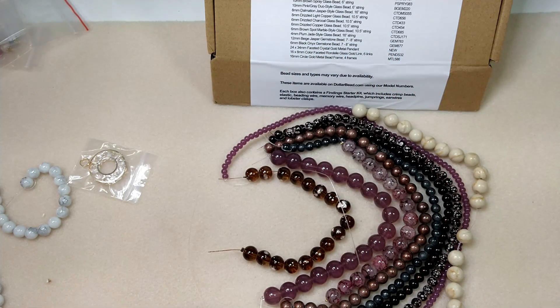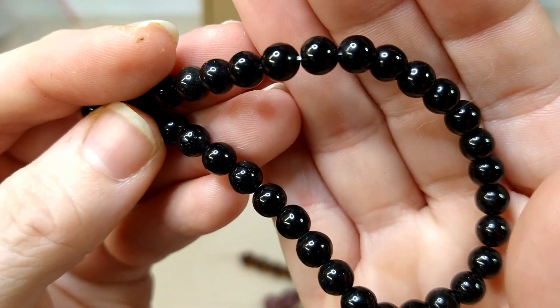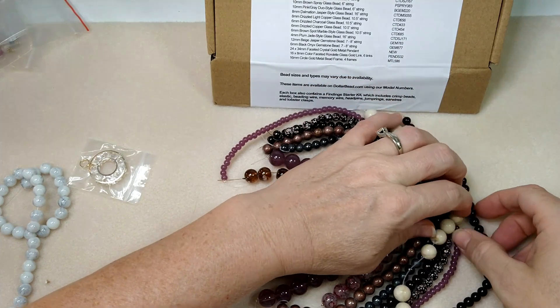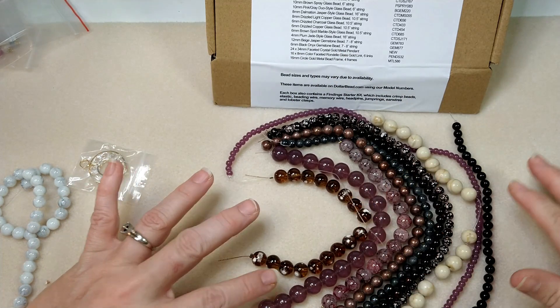6mm Black Onyx gemstone bead — that's these. We've got some onyx. That's nice, really pretty. I like this color scheme all together.